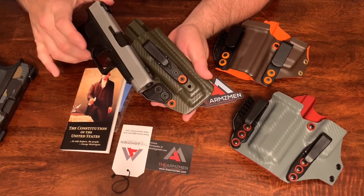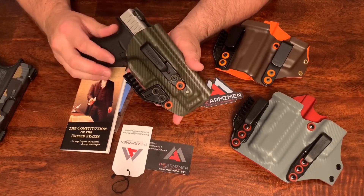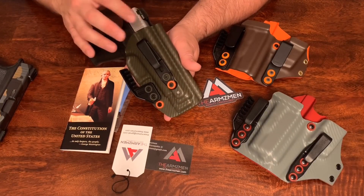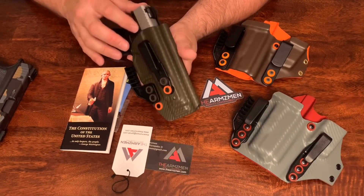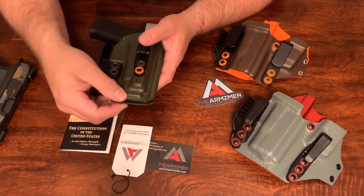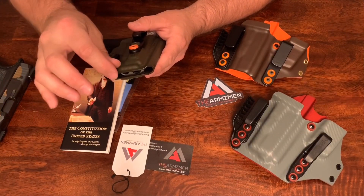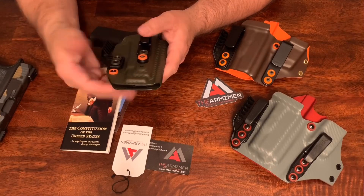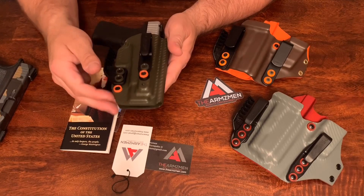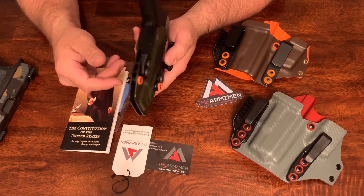I'll go ahead and holster my Glock 48 in it — clicks right in there. It doesn't have room for an RMR or anything like that, and on this one I don't think they even make RMRs for the 48, so that's nothing to worry about. The end is pretty much closed; there is about a half inch of extra Kydex there, which might bother you or might not. I'll give a full review after I carry this thing for a few months and really tell you what I like and what I don't like about it.